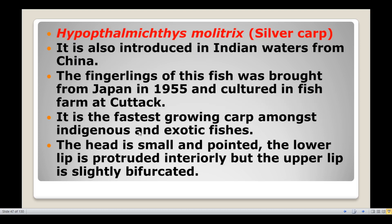Next, Hypophthalmichthys molitrix, commonly known as silver carp. It was also introduced in Indian waters from China.